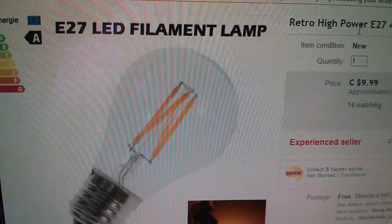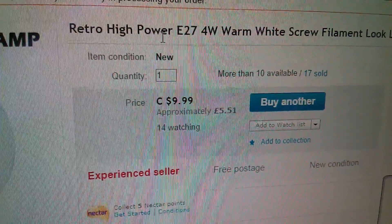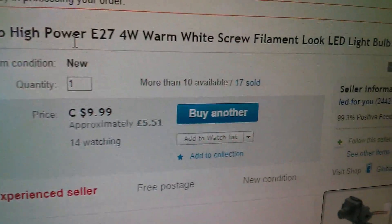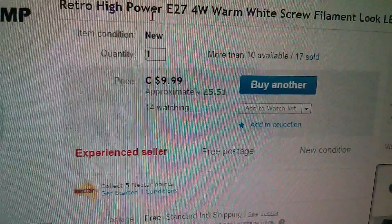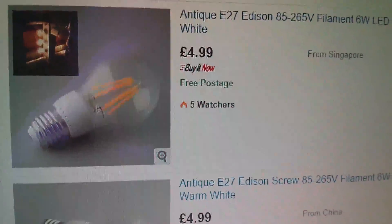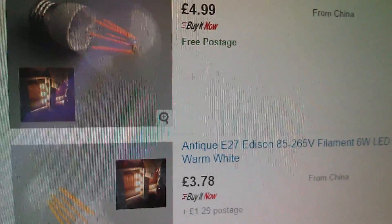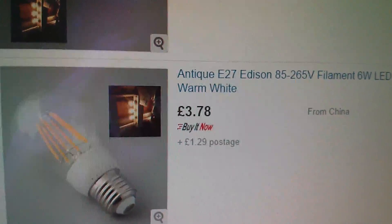So this is the item I bought — on eBay. It is a retro high power E27 4 watt warm white screw filament look LED light bulb lamp. That was Canadian dollars $9.99, which translates to £5.51, shipped free. And that came from 'LED for you'. Now there are quite a lot of these bulbs on eBay that have that white plastic ring around them, and I didn't really want that because that doesn't look very retro.